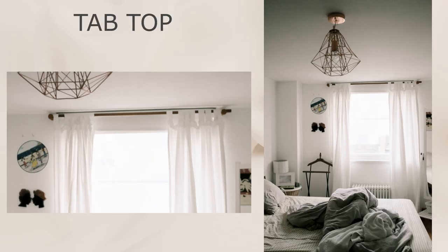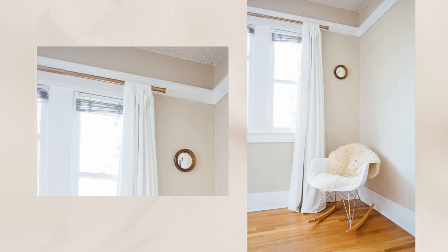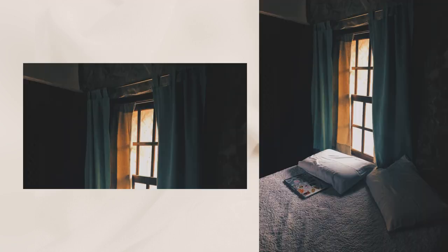Tab top curtains have fabric loops or tabs at the top edge that are threaded through the pole or rod. These look great in a simple farmhouse, coastal, retro, or bohemian chic aesthetic. However, like the rod pocket style, these are difficult to draw and are not suitable for regular use.